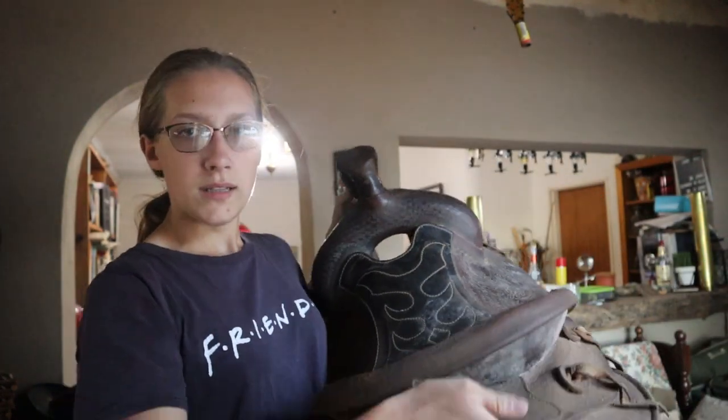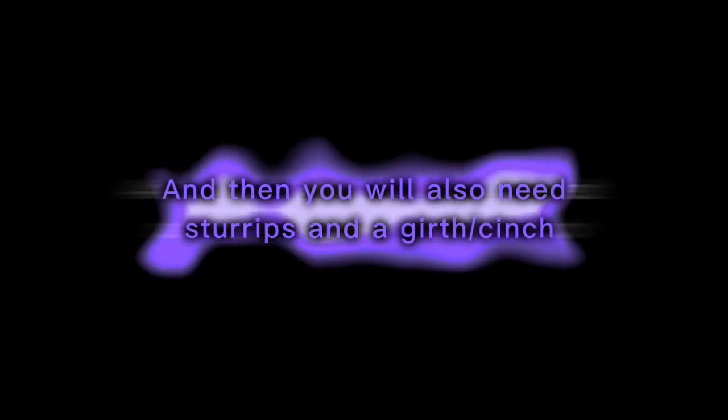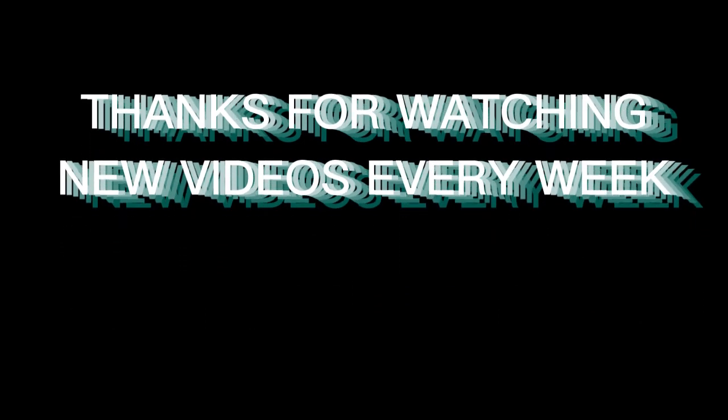I only have two saddles that I can ride in: a dressage one and a cowboy one. I'm not sure what type of western saddle it is. The saddle is the last thing that you'll need tack-wise for your horse — unless you want to ride bareback, which you totally can. Here is my dressage saddle. I got this with my horse and I'm not yet sure which type I'm going to ride in.